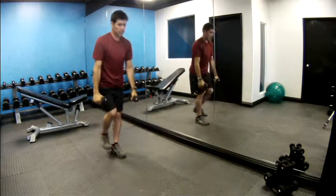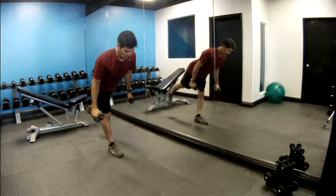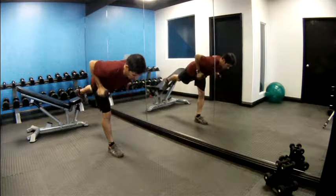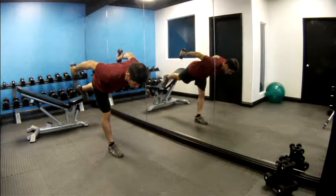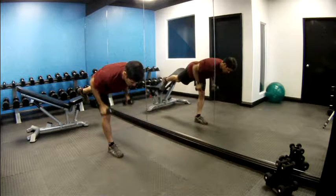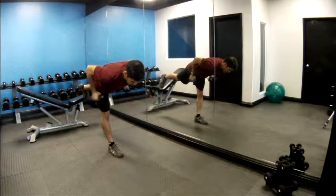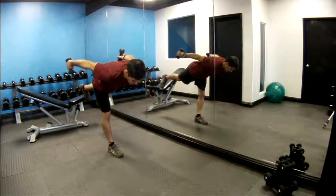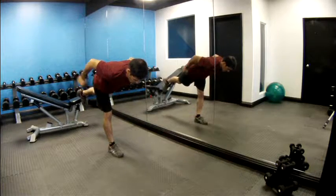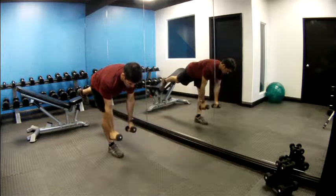Stand up tall as you inhale, plant the right foot, switch legs. Right foot stays on the ground — lean over your right leg, lift your left, find your balance point. Bring your arms up, pinch your shoulder blades close together, kick your arms back and lift. Slow and controlled: one, two, three, four, five — keep the grounded leg straight but not completely locked out — six, seven, eight, nine, ten.